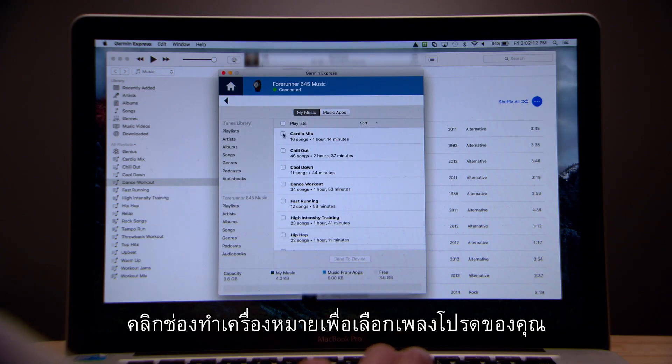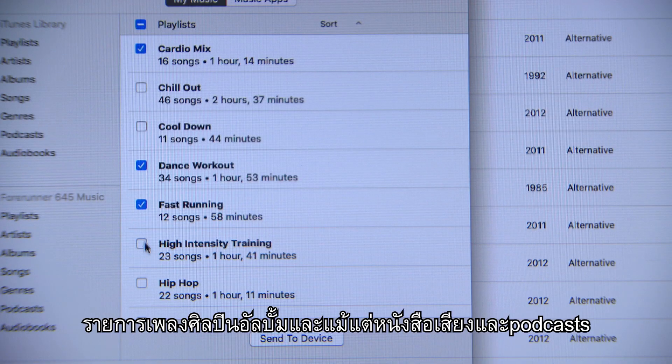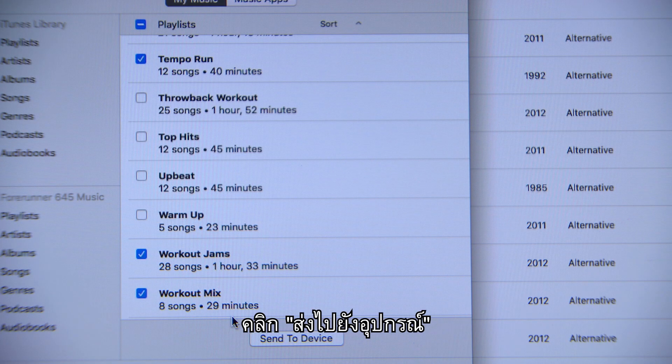Click the check boxes to choose which of your favorite songs, playlists, artists, albums, and even audiobooks and podcasts you'd like to sync to your watch. When you're done making your choices, click Send to Device.